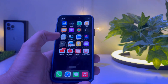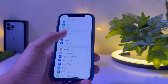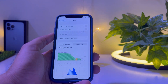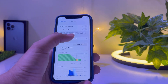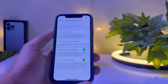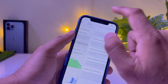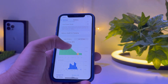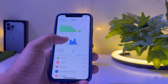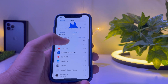Let's start the video. Firstly, you need to open Settings. In Settings, scroll down and find Battery. You can see on screen Battery is showing here. Tap on Battery Health and Charging. You can see on screen its maximum capacity is 81. Now go back and check — you can see on screen Last Charge.